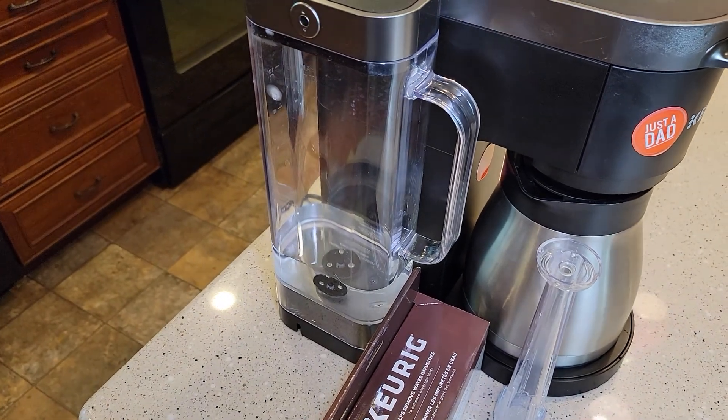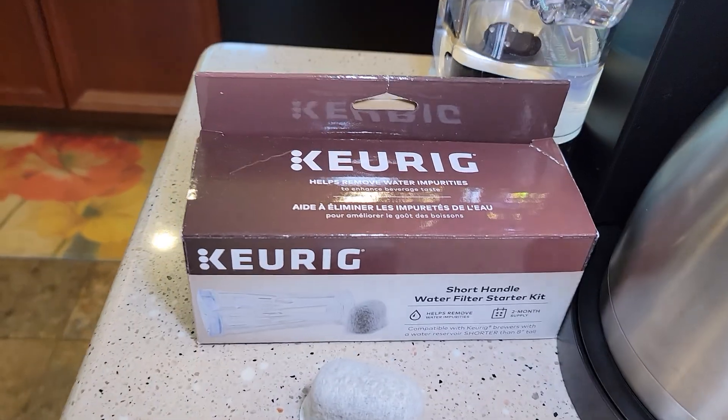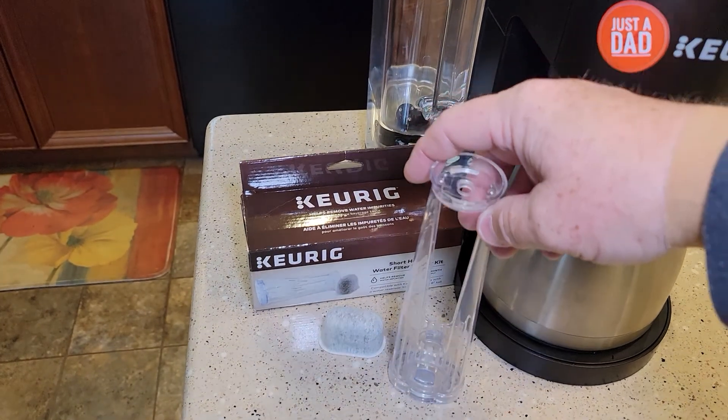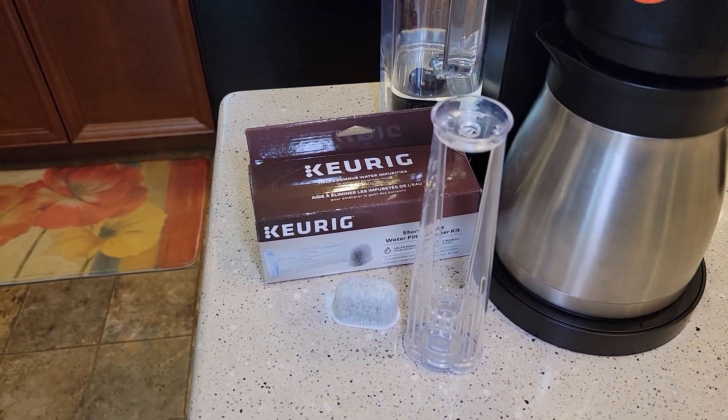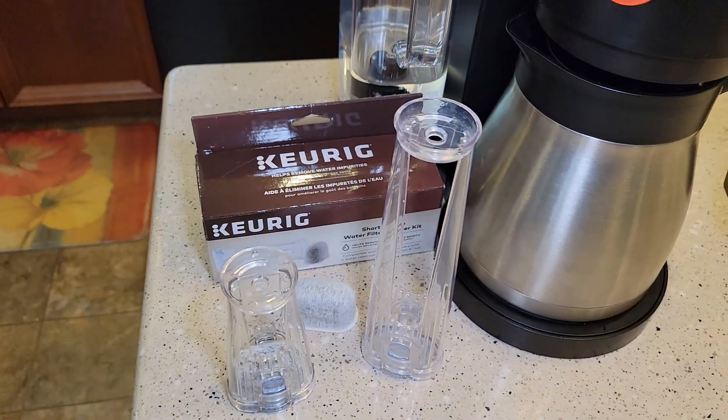Now the machine sometimes does not come with a water filter. You've got to buy the tall handle — this is the short handle — but you've got to buy the box that says the tall handle water filter. Keurig sells two different kinds. This is the short handle; make sure you get the tall handle.